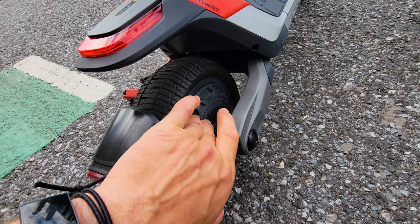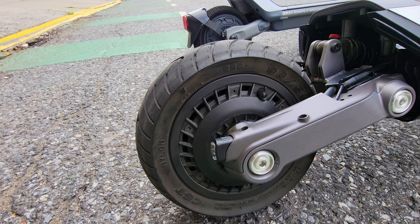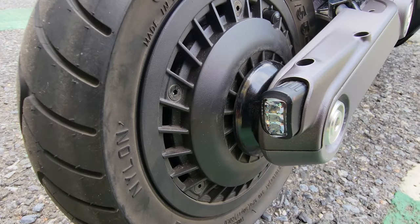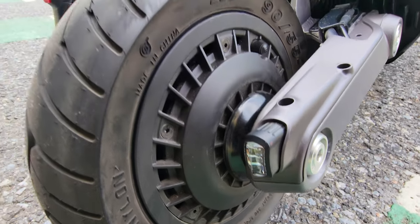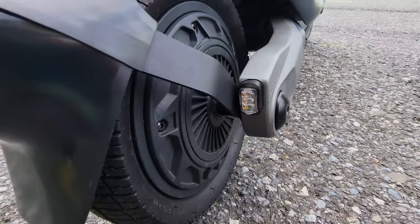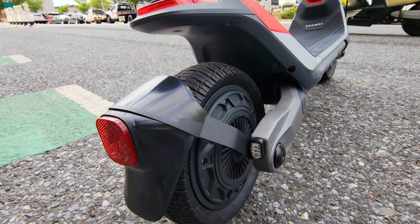We have these hub covers — look at this hub cover. The same lights: the corner, the signal and the brakes. A lot of resemblance and similarities, but so different if you take a closer look.